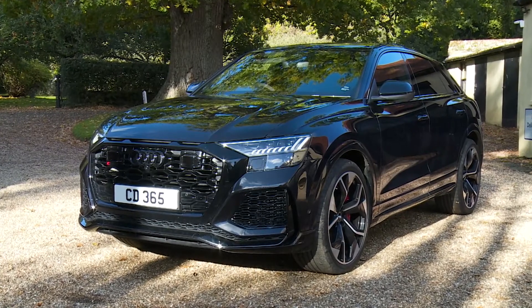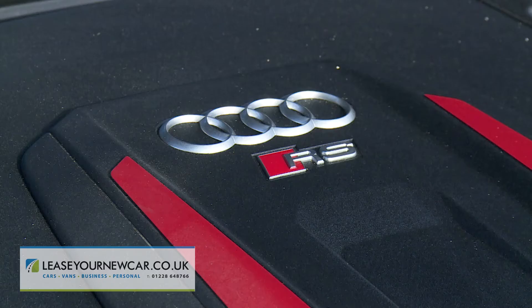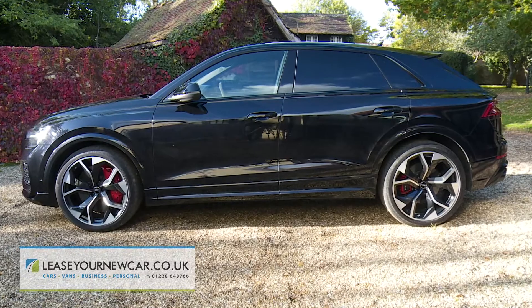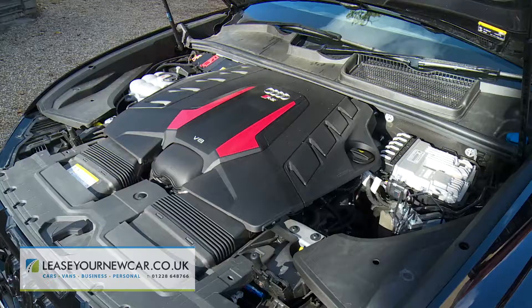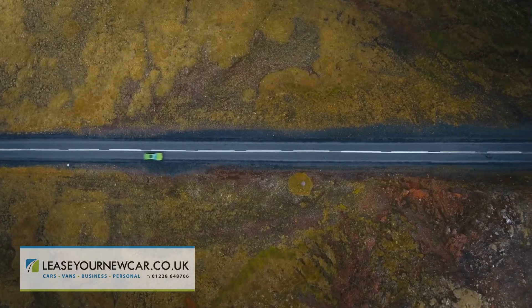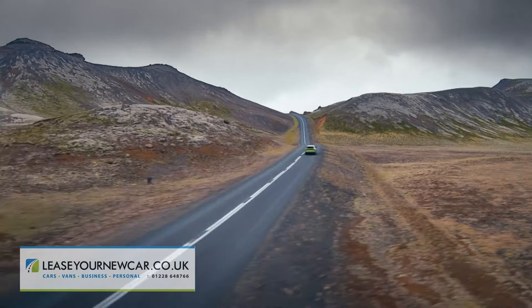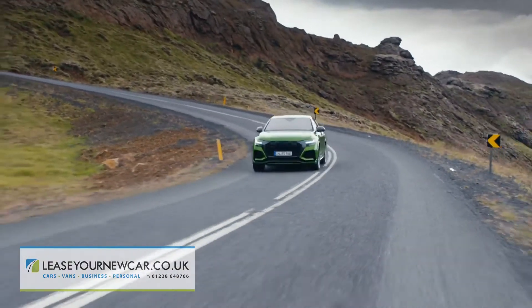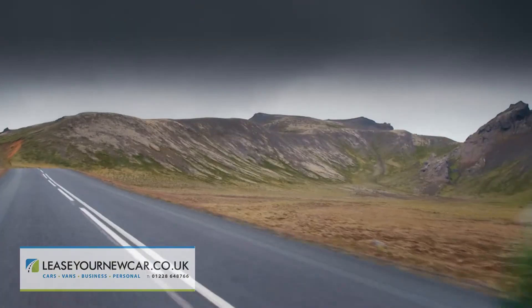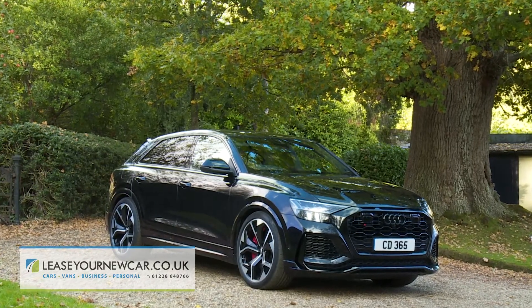Audi pushes on into six-figure territory with this RSQ8, targeted at those who come in search of the ultimate high-performance luxury SUV. Its twin-turbo V8 puts out 600 PS, so this car is astonishingly rapid, but perhaps what's even more impressive is the way it can transmit its torque to the tarmac along a twisting road. Politically incorrect the RSQ8 may be, but it's still very desirable indeed.